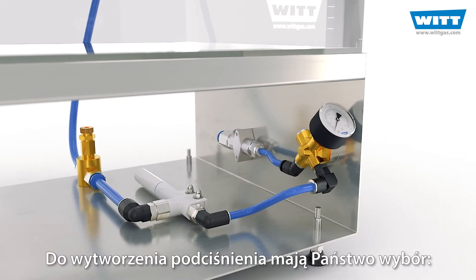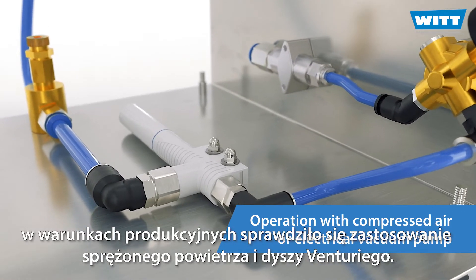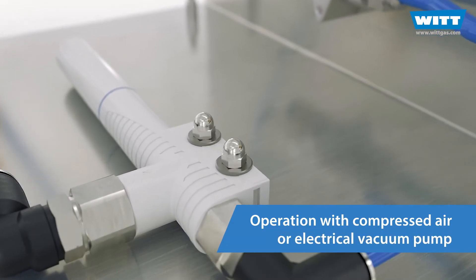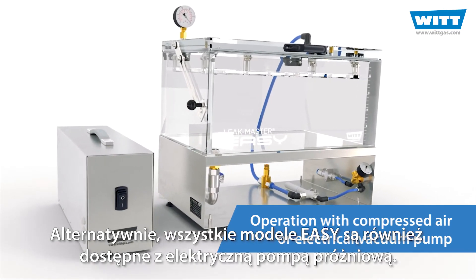To generate the vacuum, you have a choice. In production environments, the use of compressed air and a Venturi nozzle has proven successful. Alternatively, all EZ models are also available with an electric vacuum pump.